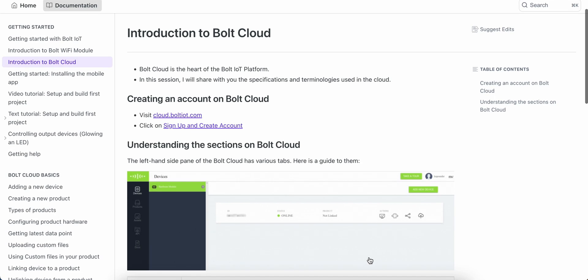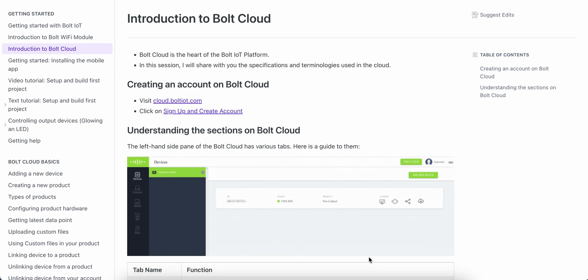Next in line is the Bolt IoT Cloud. Think of it as a virtual playground where your IoT projects come to life. The Bolt Cloud enables you to remotely monitor, control, and analyze your devices. It provides a secure and user-friendly interface for managing your IoT applications.